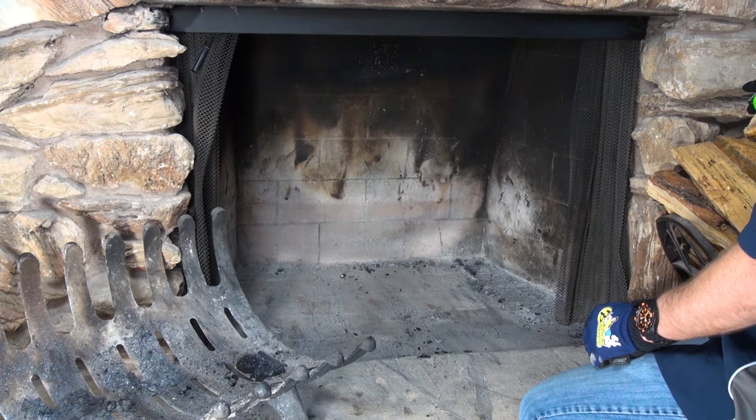Put that in the notes on the website when you're placing the order for the FireFlect heat shield. Keep in mind that the FireFlect shield will go straight up before it bends forward, so you might lose maybe a half an inch on the back side of your fireplace.